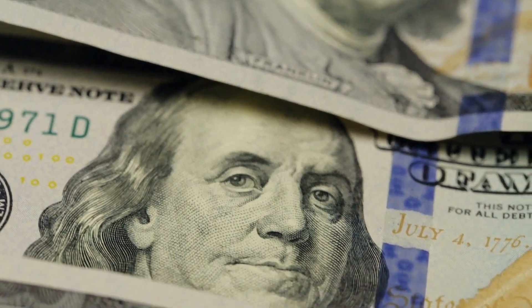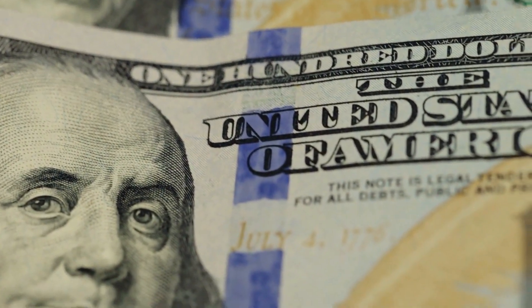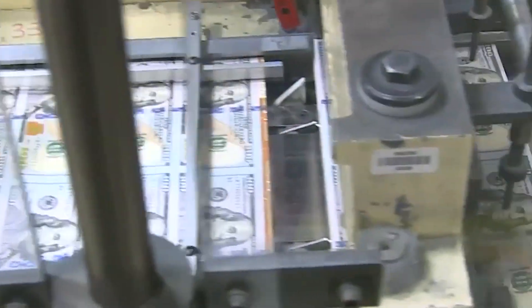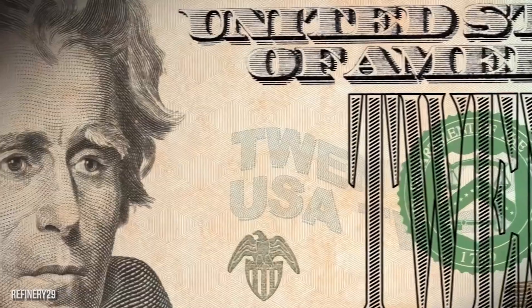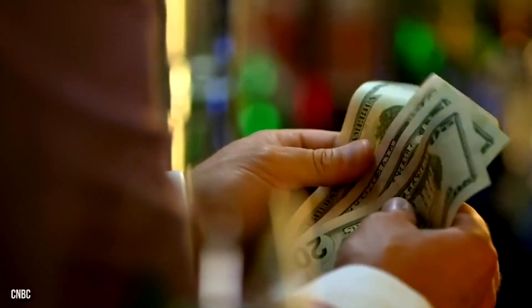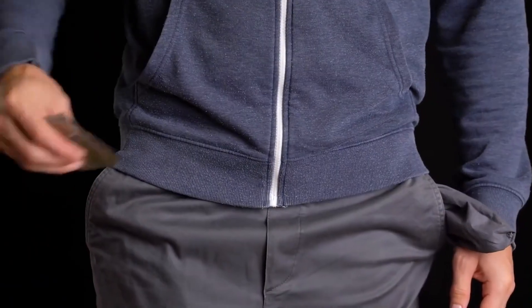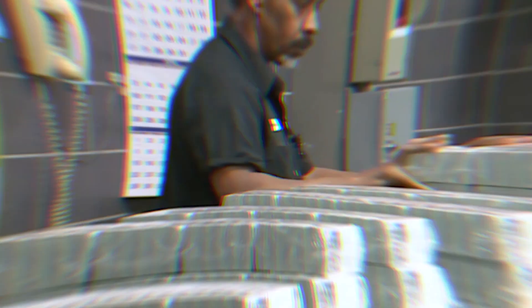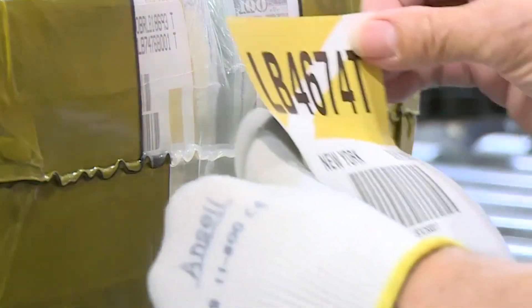Large Examining Printing Equipment — L.E.P.E. — represents the newest generation in numbering and processing equipment for BEP. In February 2014, BEP ushered in a new era by printing currency on 50-subject sheets versus 32 notes per sheet. Sitting at 144 feet long, these mammoth machines are state-of-the-art, specially designed for BEP, combining multiple currency production processes at once: full sheet examination, letterpress printing functions, product verification, and cutting and packaging currency.